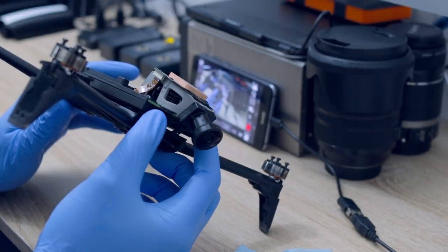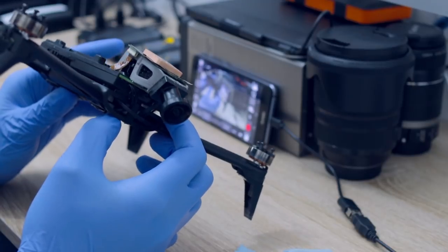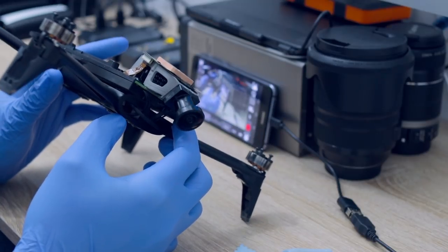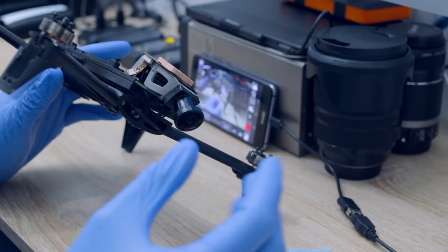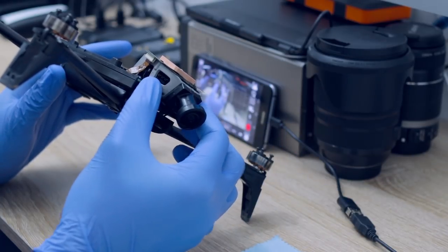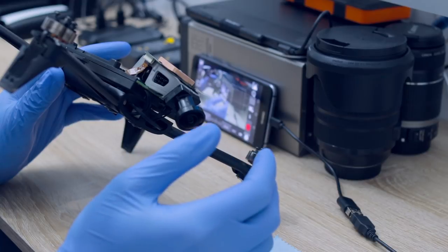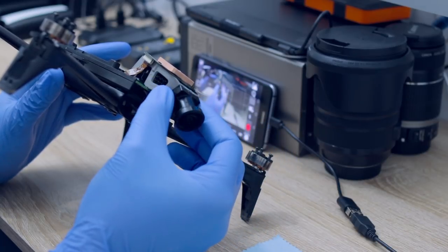Hello everyone. In this final video of my Bebop 2 camera experiments, I will share with you what I discovered that could be some possible causes of the image degradation of the footage you were receiving from some of your Bebop 2s. There were two things that affected focus and one thing that affected the overall image, creating a lot of artifacts with image noise.